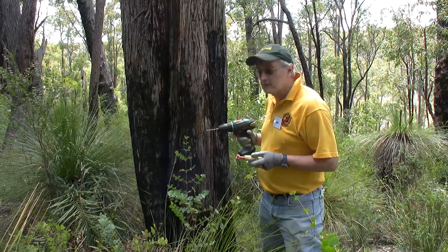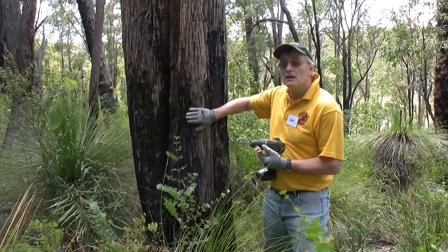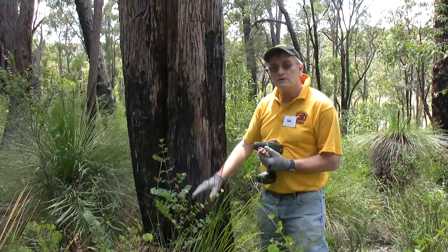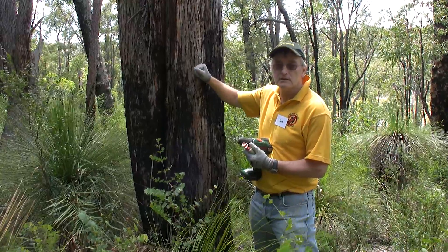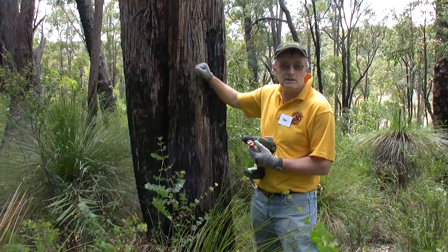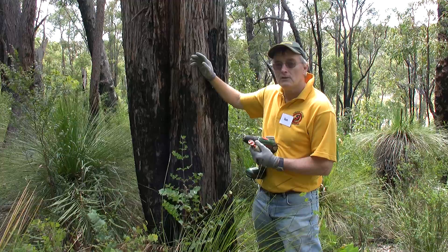What we'll be doing is putting a solution into this tree. Now this Jarrah tree is really a mass of pipes — it's a plumbing system such that water is taken from the soil, goes through the plumbing system and up to the leaves. So what we have to do is get this chemical into these pipes so that it can go into the tree, where it stays for about five years, giving each of these trees resistance against this dieback disease for five years.